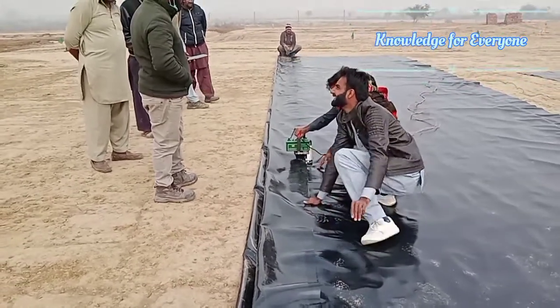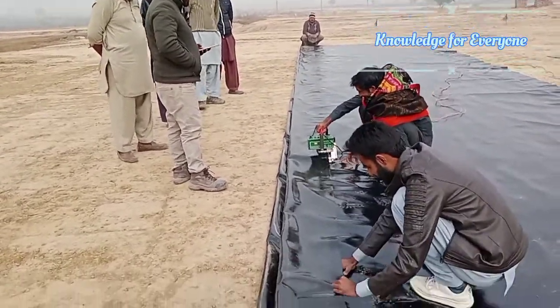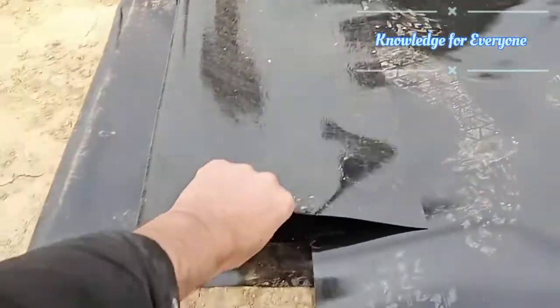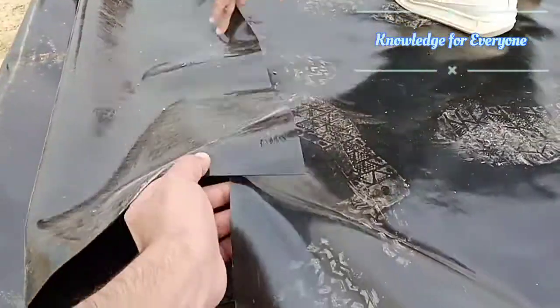You can check how the joint is proper, accurate, and strong. Here they are putting a 4-inch overlap — these two sheets are welded together.